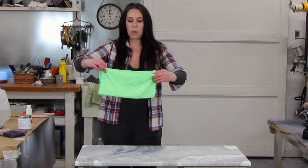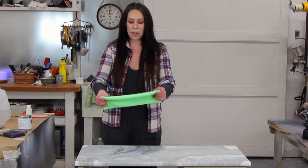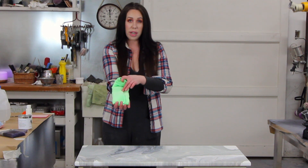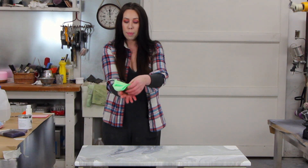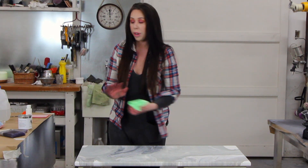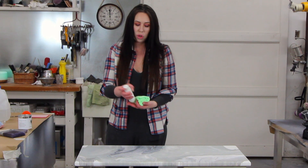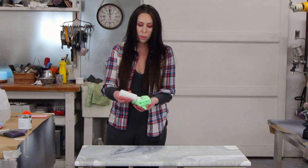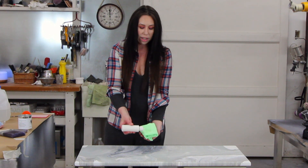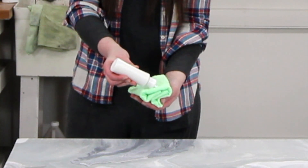Now what you want to do is fold your rag into a pad. What I like to do is fold in the ridges — that's really important because you don't want the lines to transfer — and then saturate your cloth with the top coat.